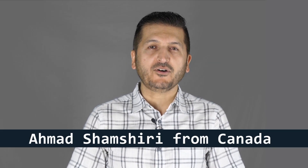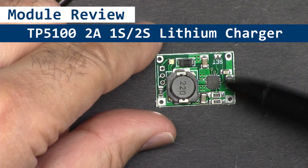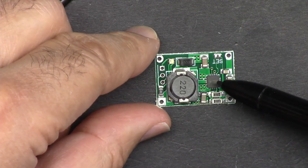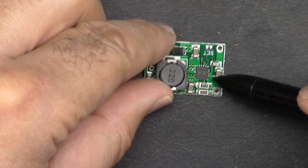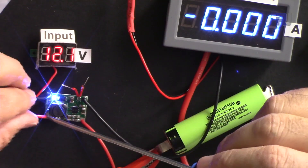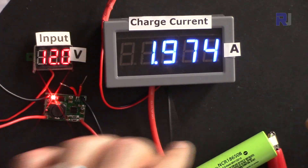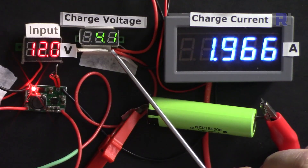Hi, welcome to product review by Robojax. My name is Ahmad Shamshiri. In this video we are going to do the review of this TP5100 lithium battery charger for one or two cells. I'm going to explain the module and show you how to wire it to a one cell battery and also how to connect it to a two cell battery.